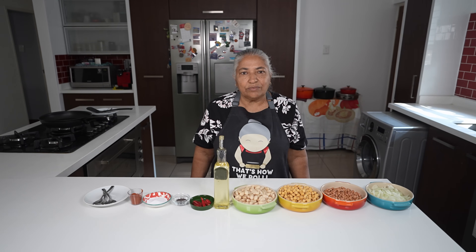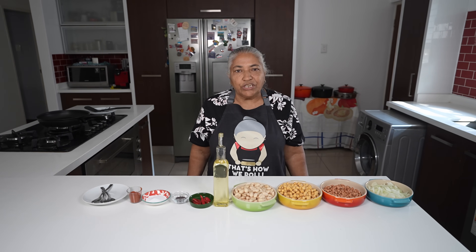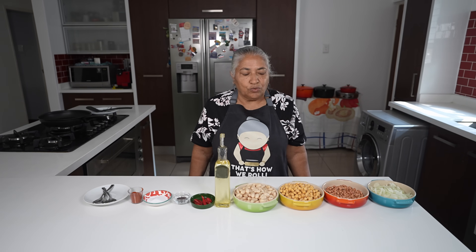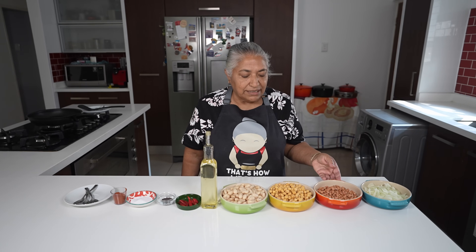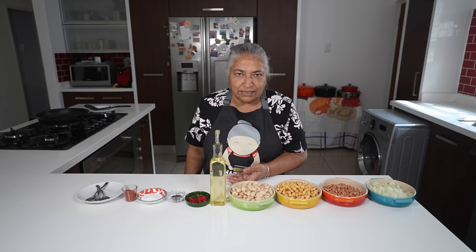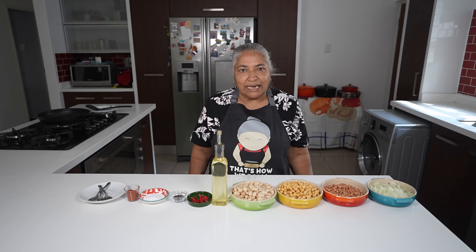Hello, welcome to my channel. Yesterday was Mother's Day and I went down memory lane thinking of all the things my mother used to make and sell. So today we are going to show you three different things that she used to sell, which is fried nuts, fried chana, and fried boiled broad beans. These are prepared in a similar way but with slight differences.